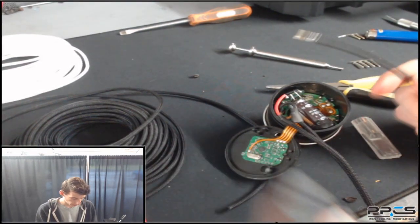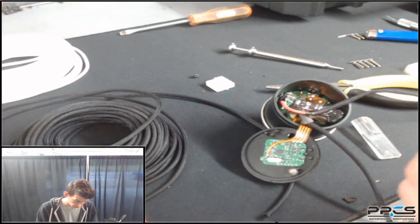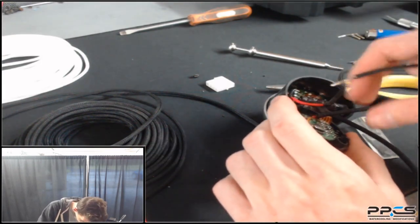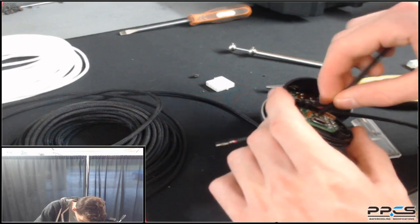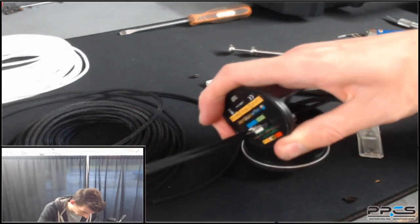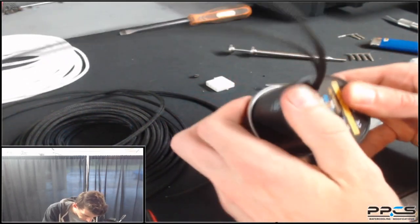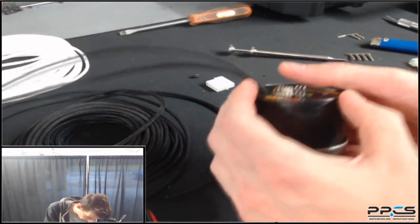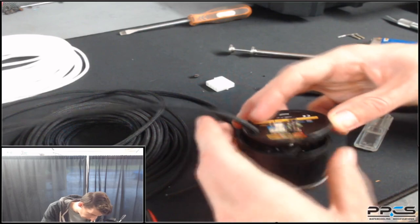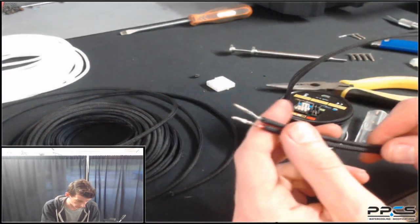Alright, now we've got both cables sleeved. What we'll have to do now is put them back through the cover on the bottom of the pump. We did widen the hole, so that should help us get the sleeved cables through. Push one end through, then get the other one going as well. Once the wires are situated back in the pump, the cover should just pop back on. The wires may want to push out, so just be careful and make sure they're in a good position.